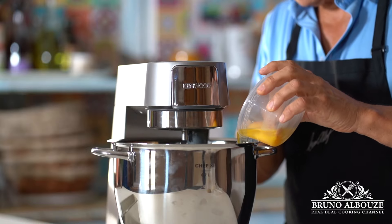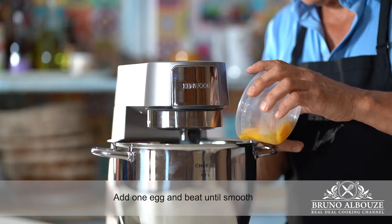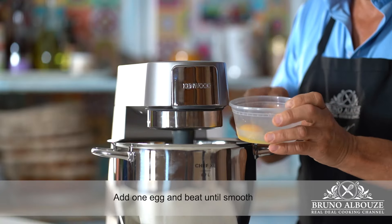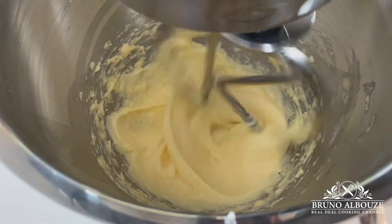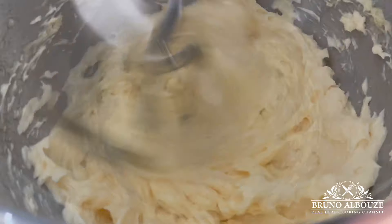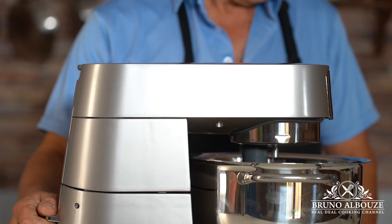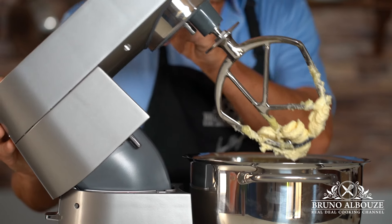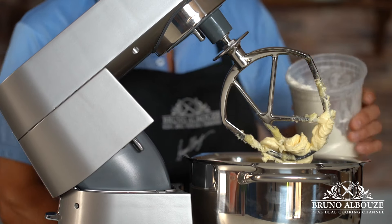I'm going to throw in the first room-temperature egg and beat on high speed. You want that before moving to the next step — it's going to take a little while before it gets homogenized. Here's the trick, especially useful when dealing with small quantities: incorporate a bit of the flour that's going to be used for the recipe into the mixture before adding the remaining egg. That way, it won't separate.